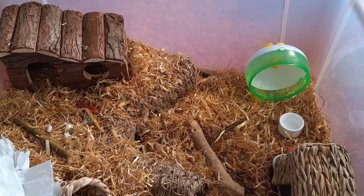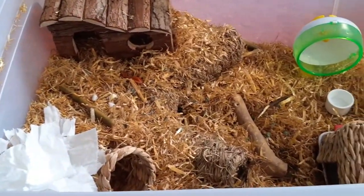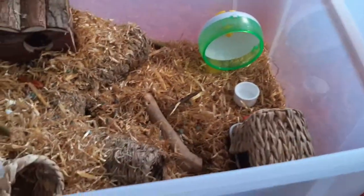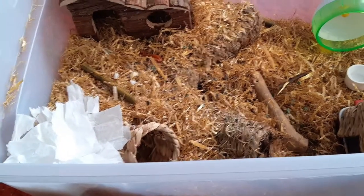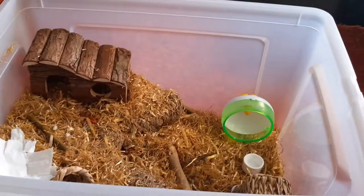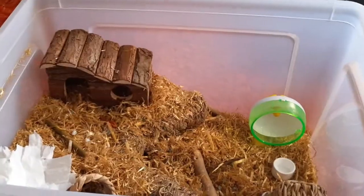I'll be picking them up tonight and you'll probably see a video next week. I'm really happy with how it turned out! I'm just going to quickly wash the wheel and the water dish, put some fresh water in, and then I'm really excited to bring my hammy home. Thank you so much for watching — I hope you enjoyed it!